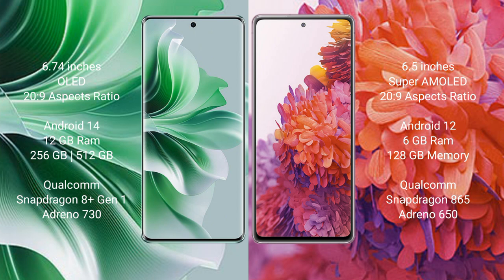Samsung Galaxy S20 FE comes with 6GB RAM and 128GB internal storage, powered by a Qualcomm Snapdragon 865 processor with Adreno 650 GPU.